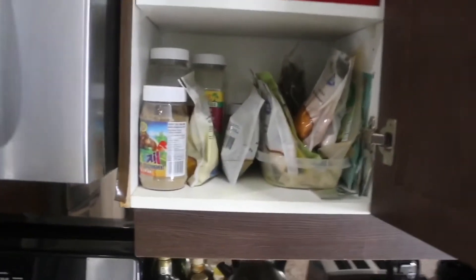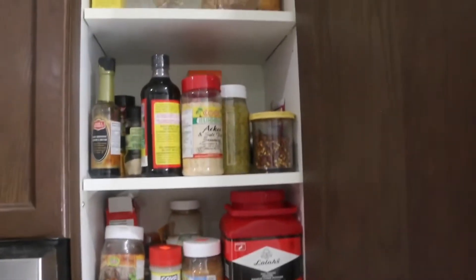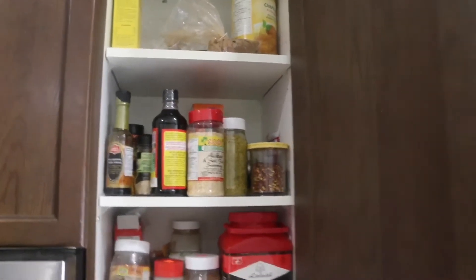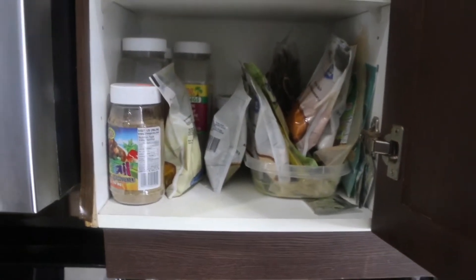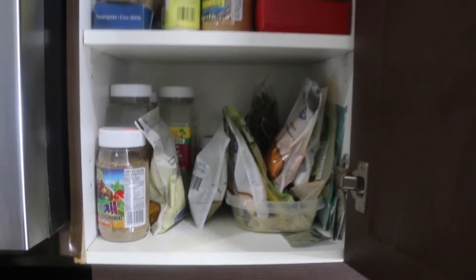As you can see here, typical spice rack — everything's out of order and some of it I could barely reach. Every time I go to cook, I could barely find anything, and this bad boy needs to get organized.